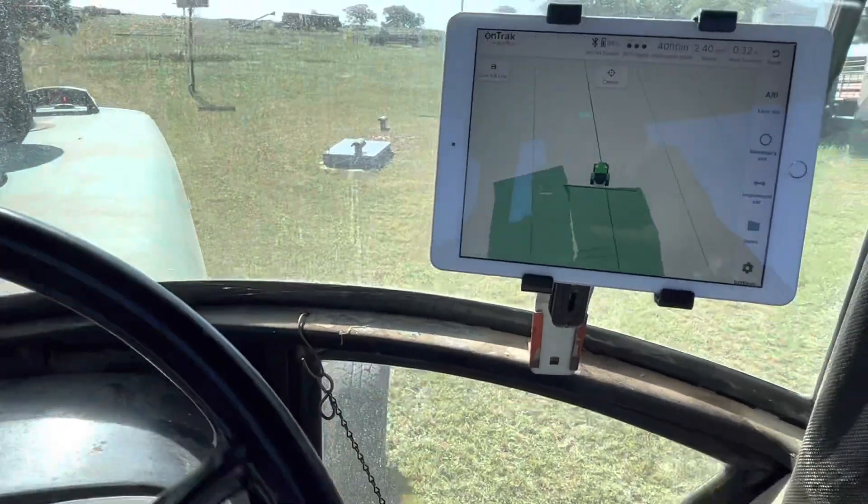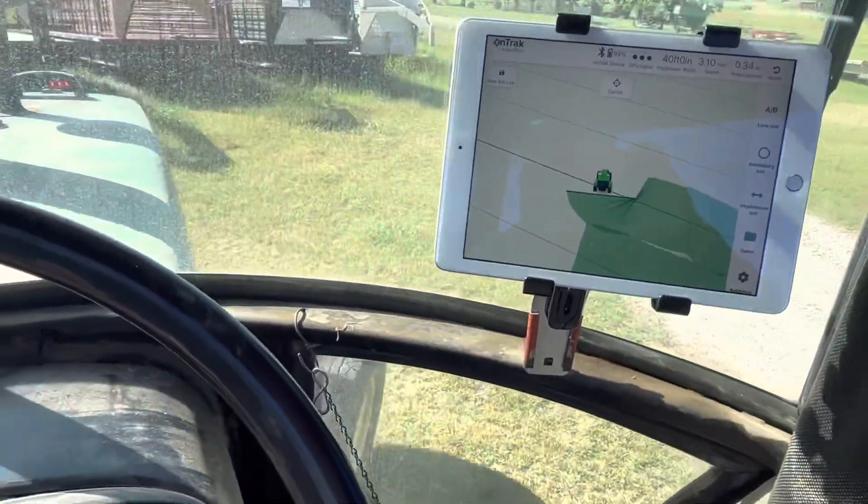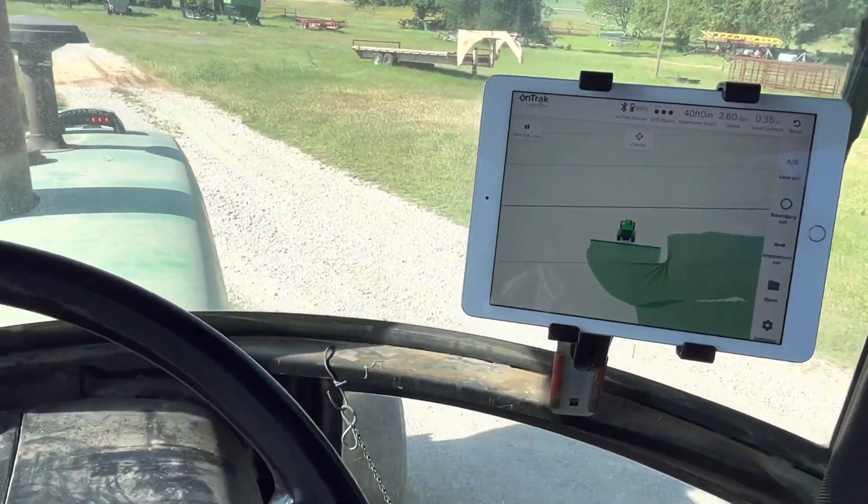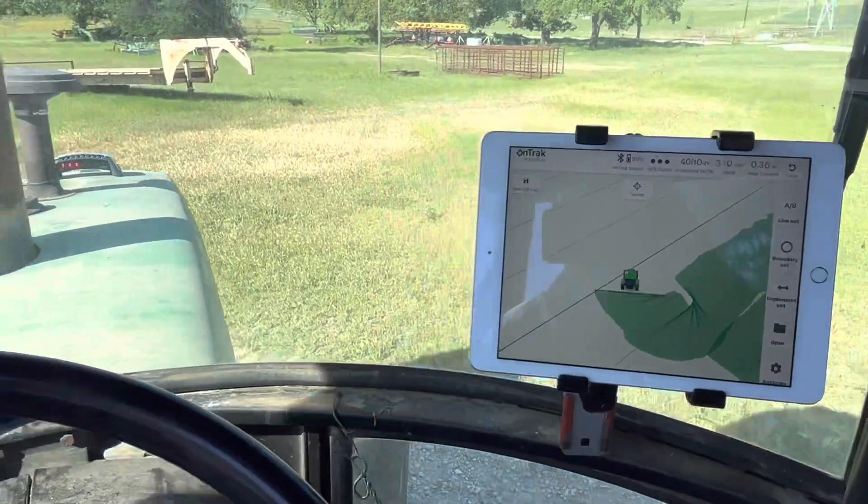Back over to this A/B line. It tells you your acreage covered and all that good stuff.